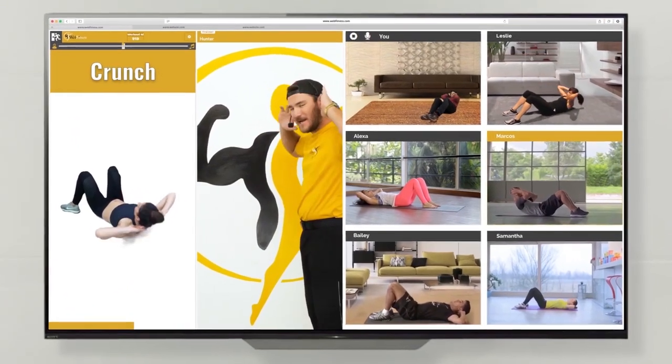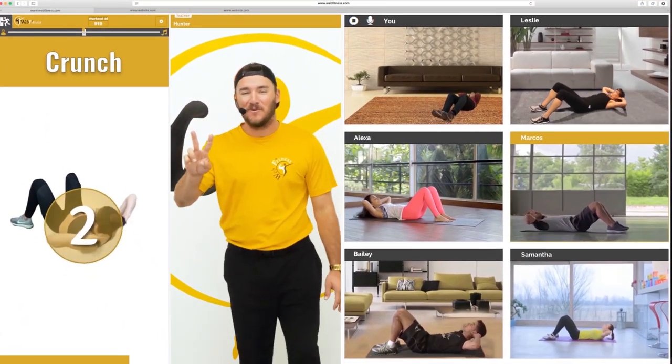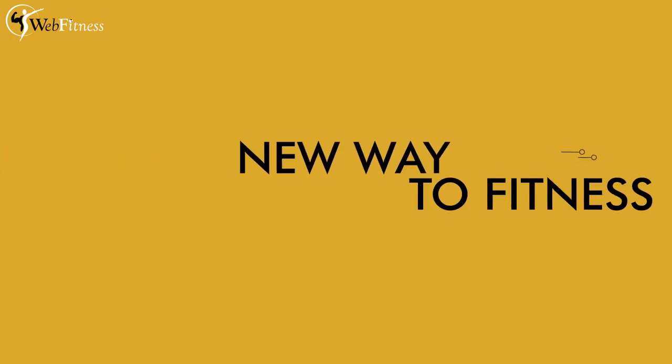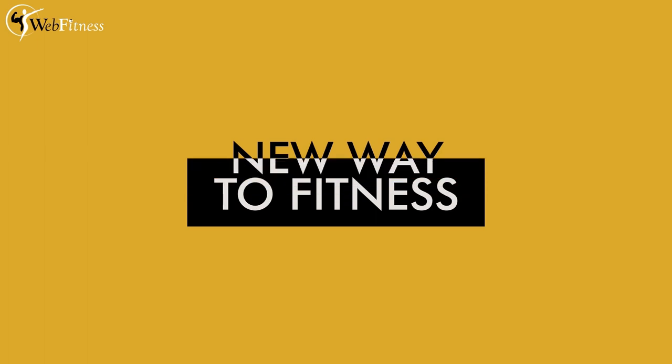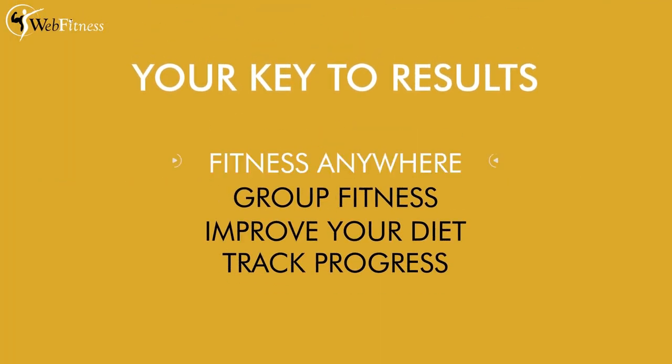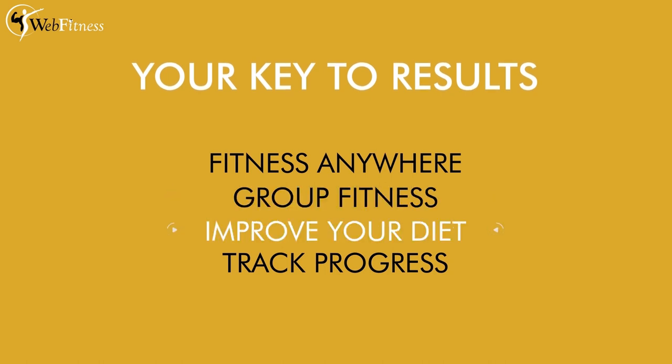The main purpose is a group fitness class with people from all over the world with a live trainer. We invented a new way to fitness. You're gonna be able to track your progress, improve your diet, and work out anywhere you want.